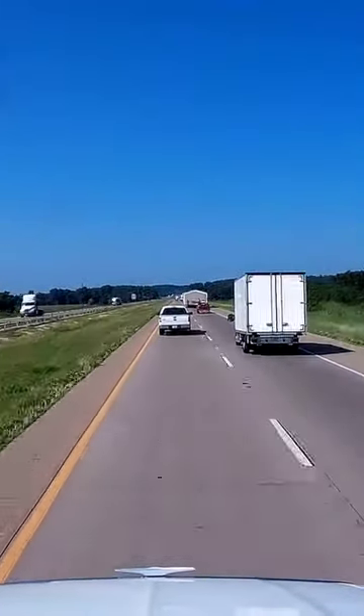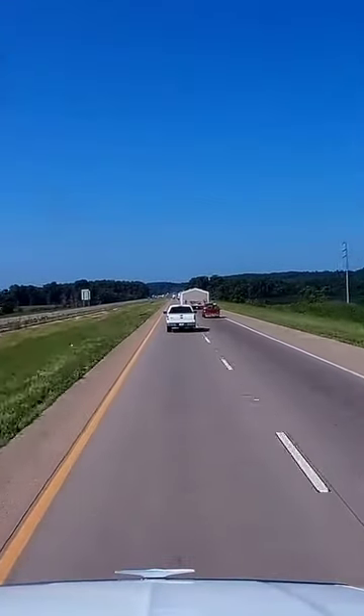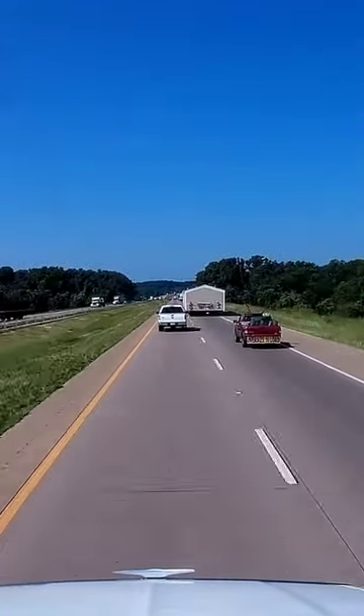One thing you want to try to do anytime you're passing one of these big oversized loads is always try to get as far over as you can to give them enough room so you don't sideswipe them, because they really don't have a lot of room.